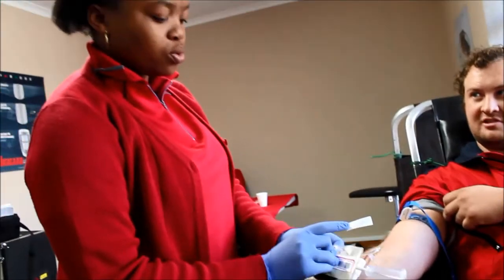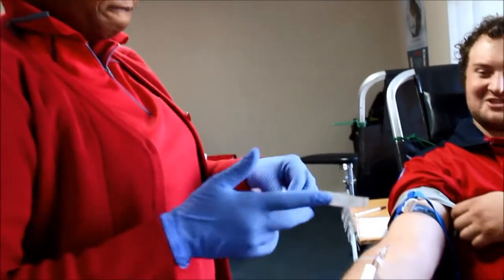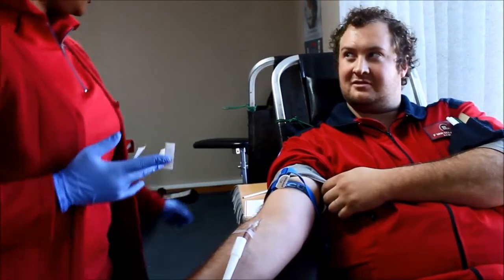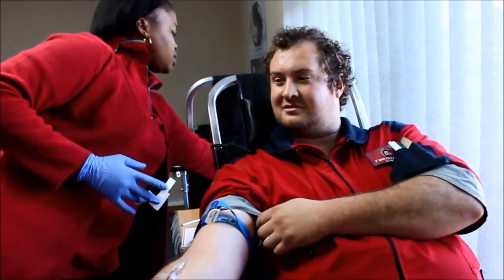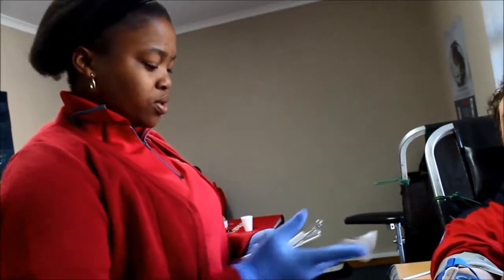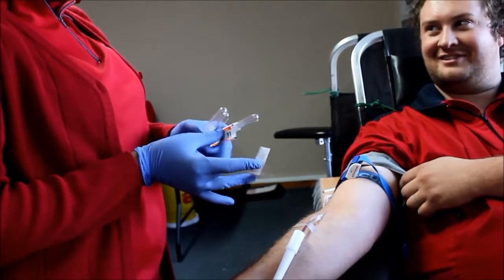Do you separate the plasma from the platelets from the bags? We separate it. When we separate it, you get plasma, red cells, and platelets. That's the three bags that collect the platelets, red blood cells, and plasma. The white blood cells are not used — they die.